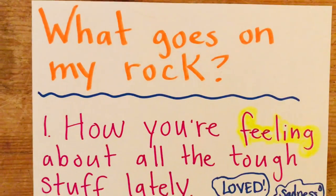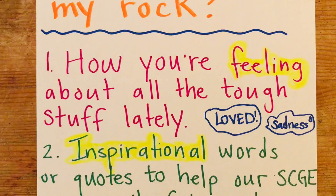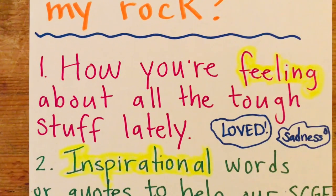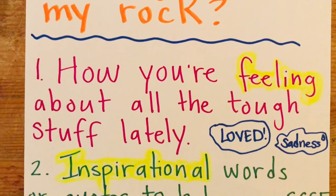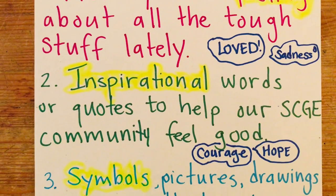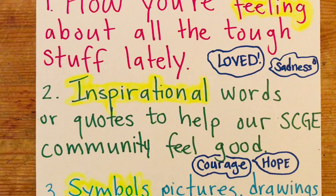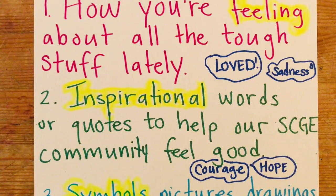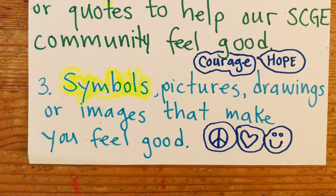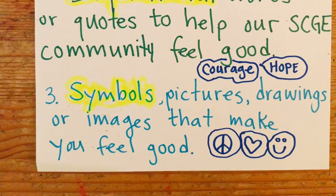What goes on your rock? You can write how you're feeling about all the tough stuff that's come up lately — there are some examples, from love to sadness. You can write inspirational words or quotes to help our community feel good — words of inspiration for yourself or for others, like courage or hope. You could also do symbols, pictures, drawings, or images that make you feel good. If you'd rather not do words, that's totally fine.